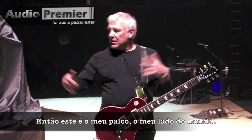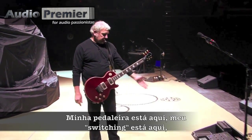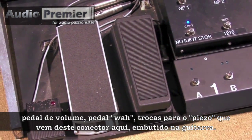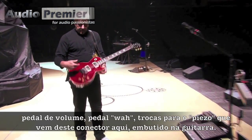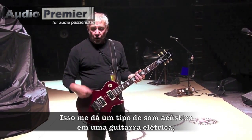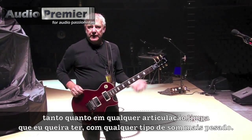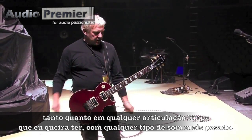So this is my stage right area, this is my side of the world. My pedal board is here, all my switching is here — volume pedal, a wah pedal, switching for the Paizo, which comes out of this jack here, built into the guitar. That gives me an acoustic kind of sounding tone on an electric guitar, which I blend in for acoustic parts as well as any kind of clear articulation I want with the dirty sounds.